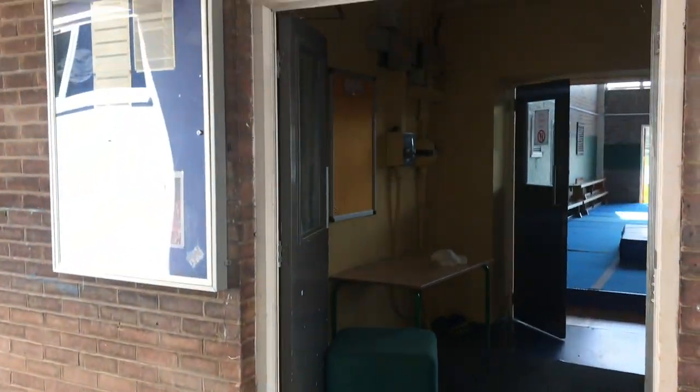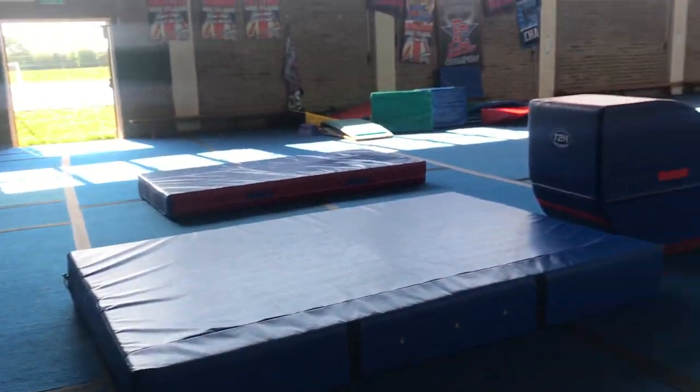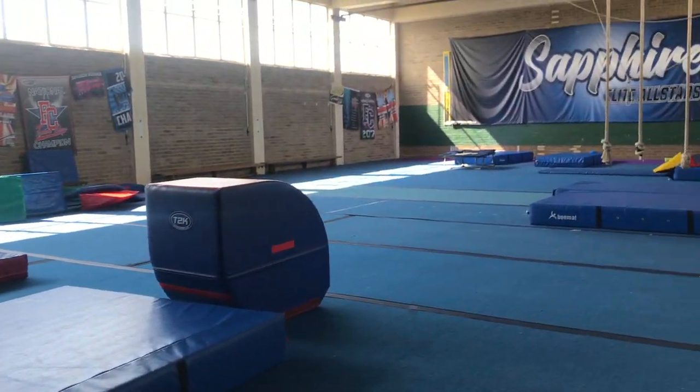And then into the gym. We're going to go in a small little space here and then this is where class will be. Enjoy.